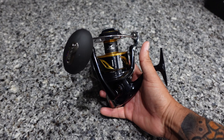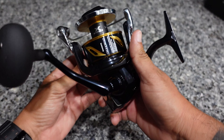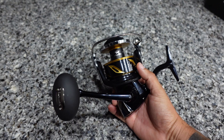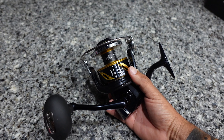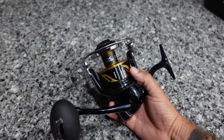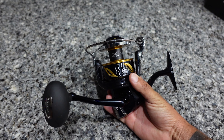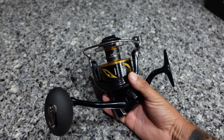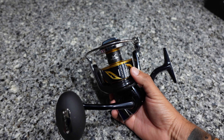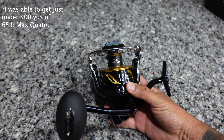I'm not going to baby this thing, but I am going to take care of it. I take care of all my gear — I rinse it right after each use, and your reel is going to last as long as you take care of it. It's just like doing basic maintenance on your car. Shimano says it holds 400 yards of 50-pound Power Pro, though most reel manufacturers tend to inflate those numbers. I'm going to add 65-pound Power Pro Max Quattro, so I'll probably be able to fit around 450 yards — that's the plan.